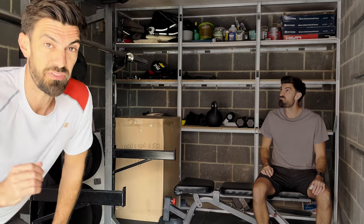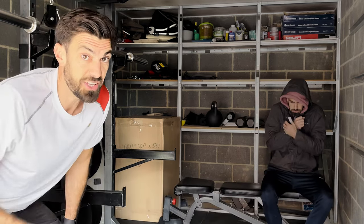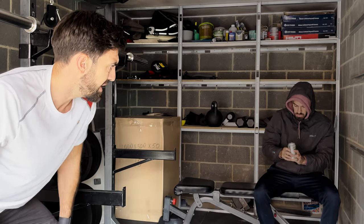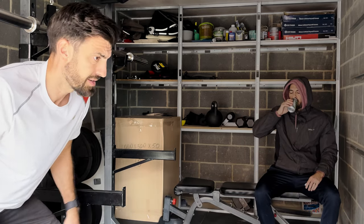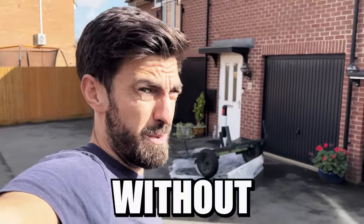If you're like me you've probably found that your garage gym feels bare, cold and gloomy and you have no motivation to do any workouts in there. My challenge now is to see if I can get these things sorted in my home gym without breaking the bank.